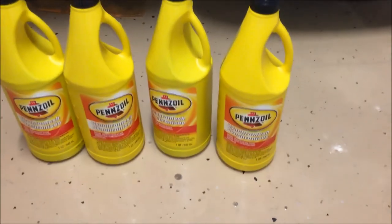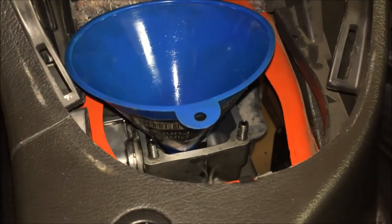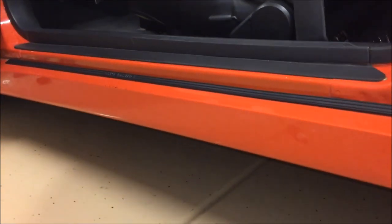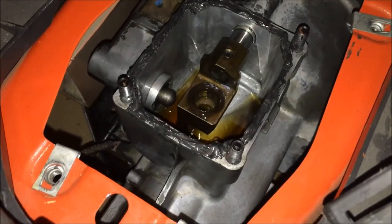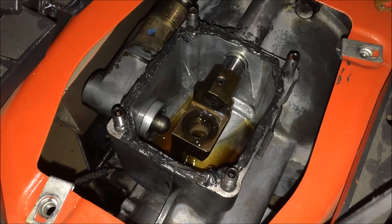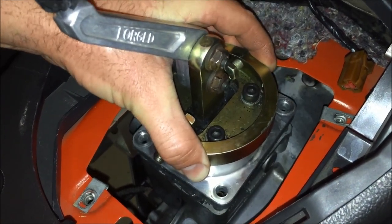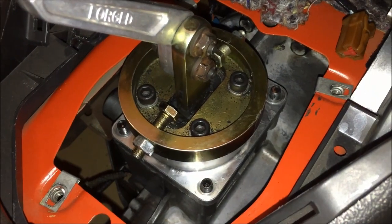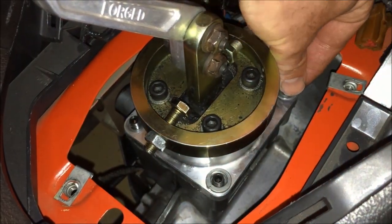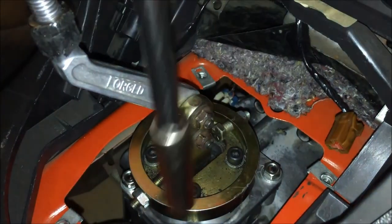Next we'll pour four quarts of Pennzoil Synchromesh into the top of the transmission. With the shifter removed, you can just pour it straight in that way. If you want, you can also undo the fill plug on the side of the transmission and pump it in from the side, but pouring from the top is a lot easier. Inside the car, run a nice silicone bead around the transmission where the shifter is going to mount, then lower the shifter into place. A friend of mine, Cobra Bob, makes a nice pre-cut silicone shifter gasket if you want to look him up. Put on all the washers and nuts for the shifter — they're 13 millimeter — and tighten them all down.